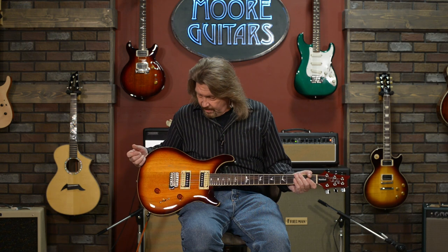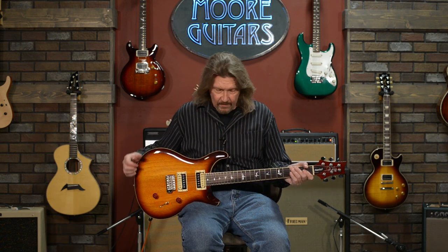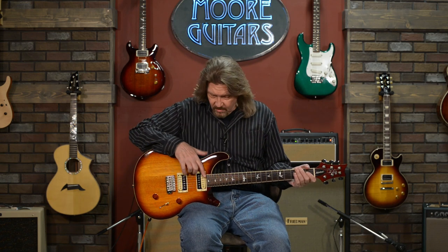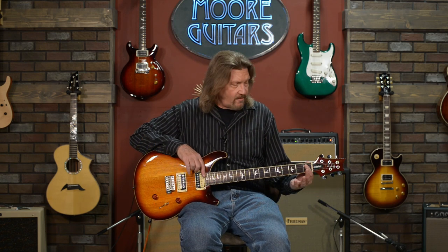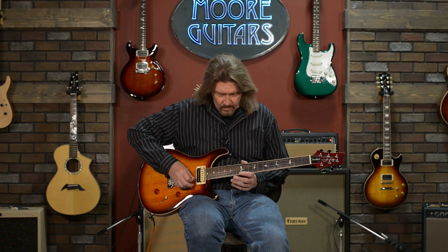Paul Reed Smith does a good job even with their more inexpensive guitars. One thing I should mention — since it's called a Standard 24, it's because it has 24 frets. Many electric guitars you will see may have 21 or 22 frets. This has a full two-octave range, a little bit extra. Those two notes up at the top, if you're playing certain kinds of music, may be very important for you.